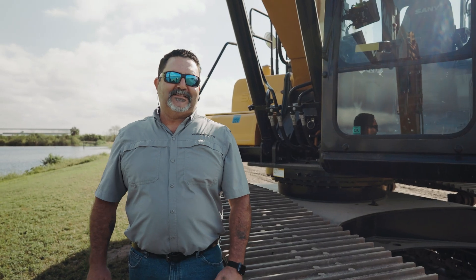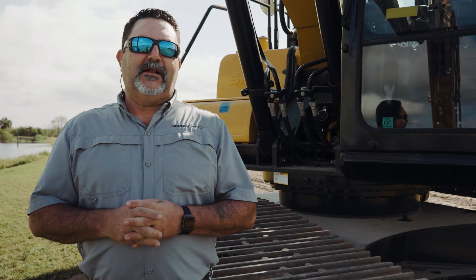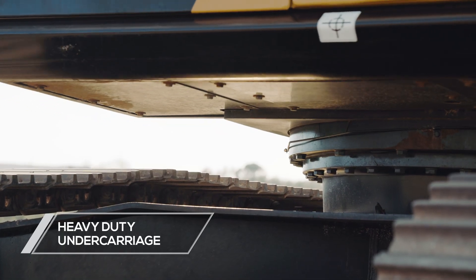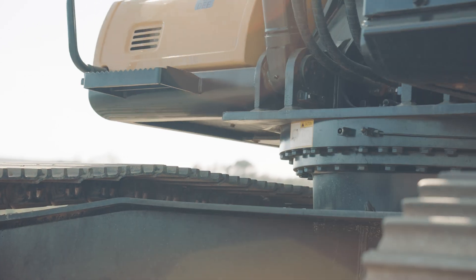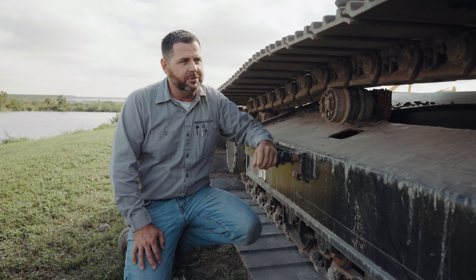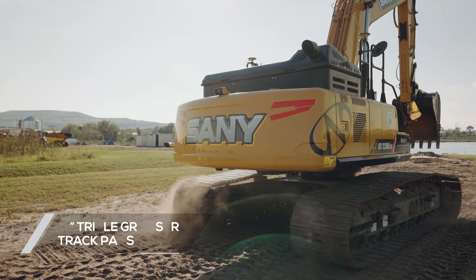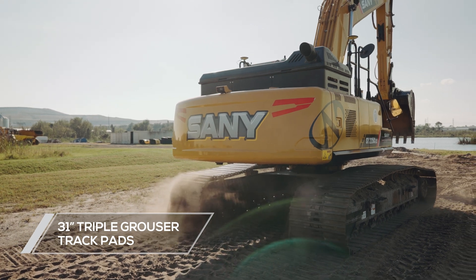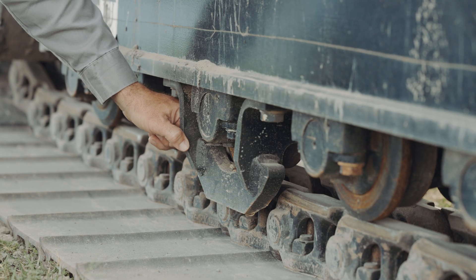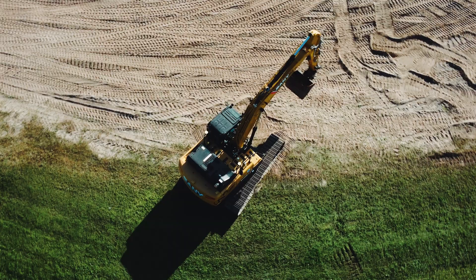Another standard feature on the Sanny 225 excavator is the undercarriage. It is robotically welded and x-ray inspected to ensure the highest standards of quality and strength coming from the manufacturer. Sanny has built the SY225 on a strong foundation, starting with these track pads and track rails. Sanny track pads are 31-inch wide triple grouser pads with heavy-duty track rails, nine bottom rollers, and two heavy-duty track guide guards — beneficial for less wear and maintenance and to help you roll and guide to your next project.